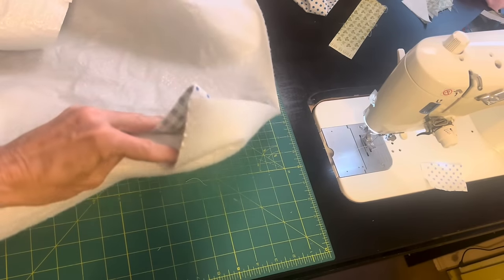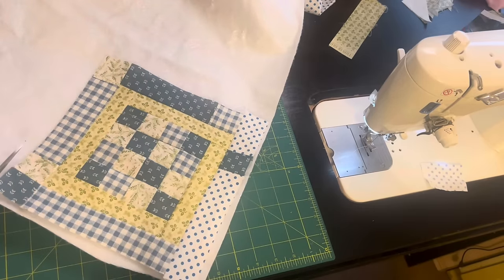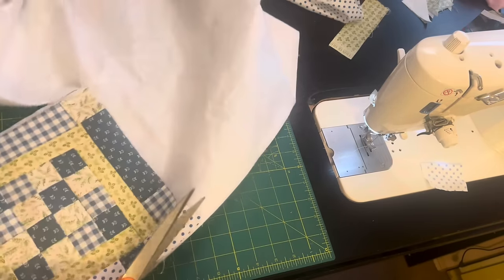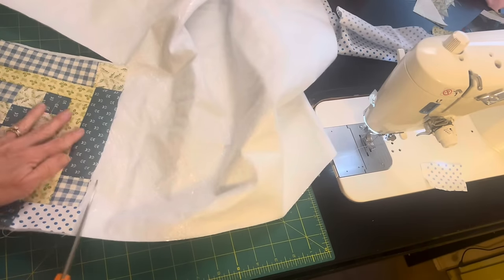I have some insole right here and I will be cutting it just a tiny bit bigger than my potholder, using this little potholder or quilt block as my guide. Then I will get some backing fabric and I'm going to quilt all three layers.